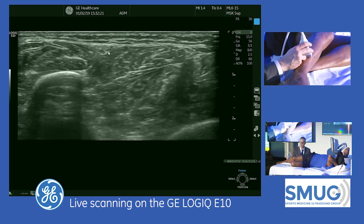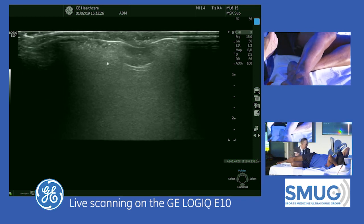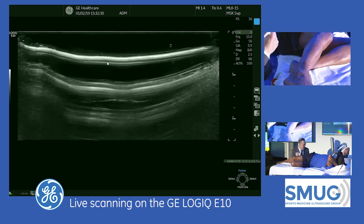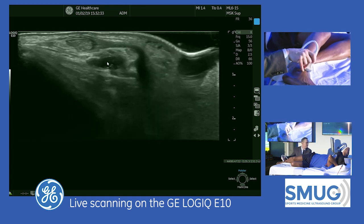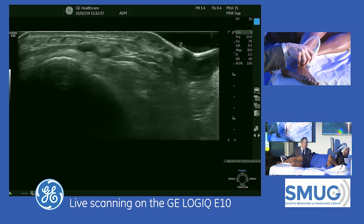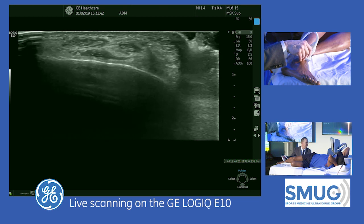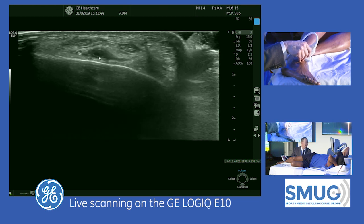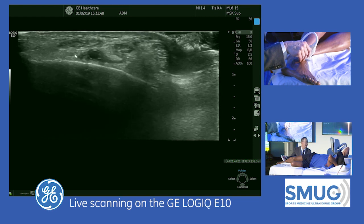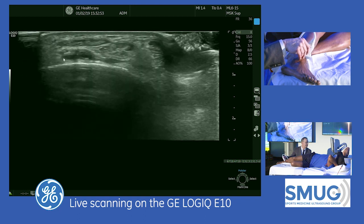That's the superficial branch of the peroneal nerve. The deep branch comes out anteriorly. To find it, we look at the level of the ankle joint and at the level of the tibia. Here we see the anterior tibial artery, which continues distally as the dorsalis pedis. Right next to it is the deep branch of the peroneal nerve — those are two landmarks for finding it.